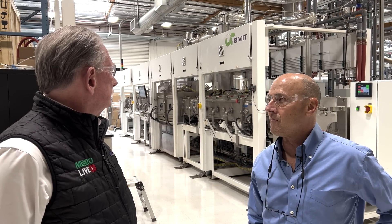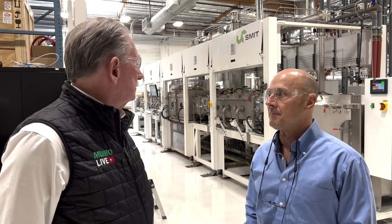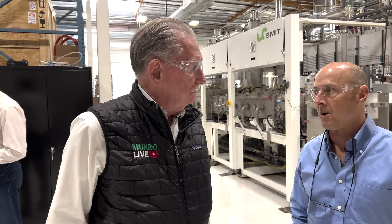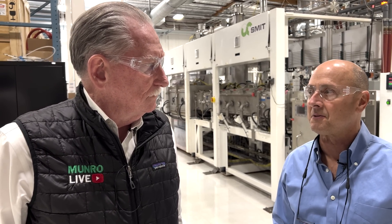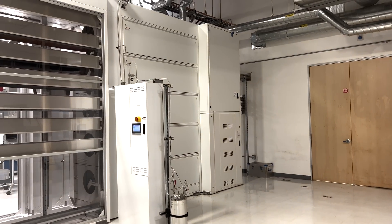I've never heard of SMIT. They're a Dutch company, based in the Netherlands, and they've got a long history in making various furnaces and plasma systems. And this is the Centrotherm system that you saw in the slide deck.